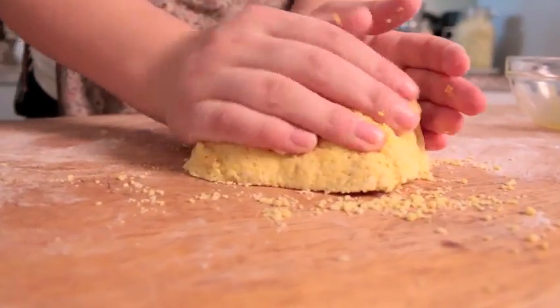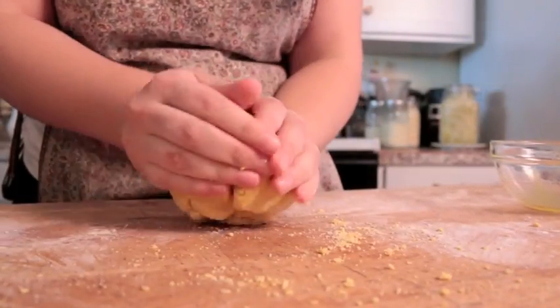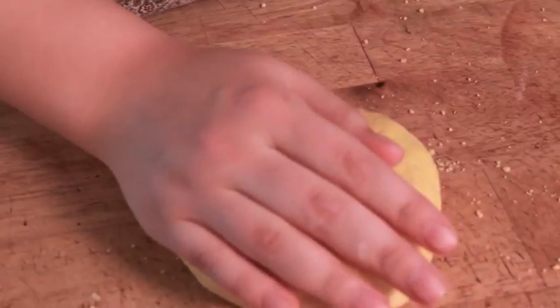I'm just going to knead it a little bit so it all joins together instead of being crumbly. All right, we're ready. Awesome.